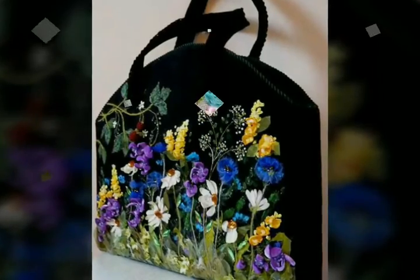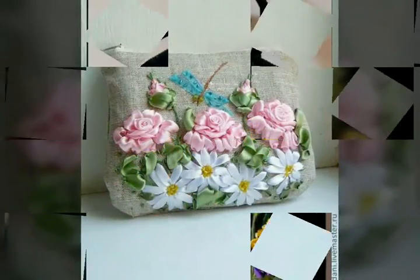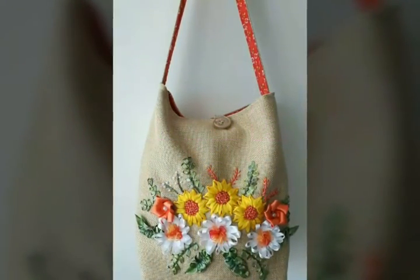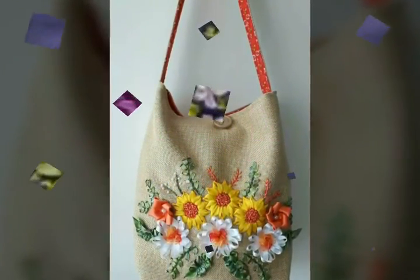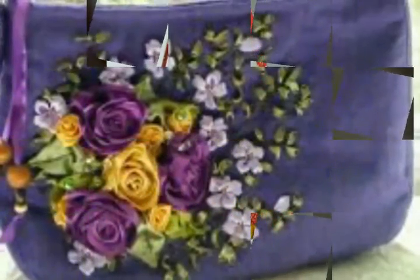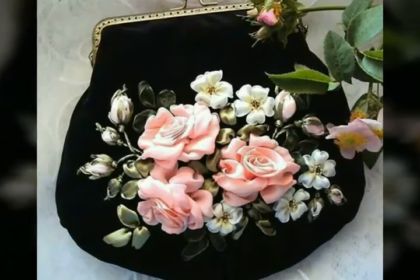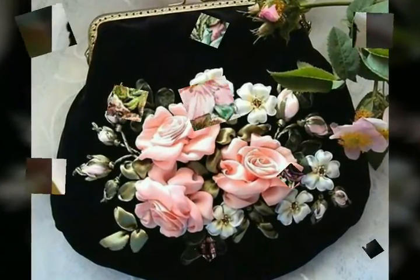If you are loving all the designs of the handbags with ribbon work, please do like my video and subscribe to my channel, and also click the bell icon. After clicking the bell icon, you will get notifications for my new videos and never miss any collection on my channel. My main purpose is just to update you with the latest fashion trends.